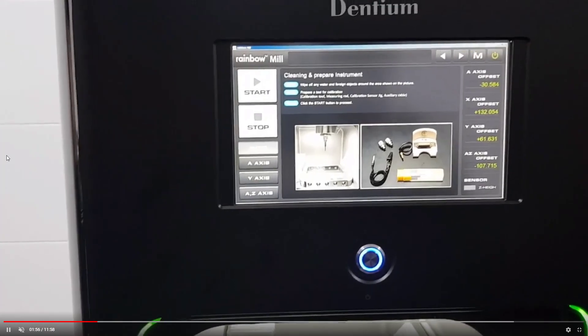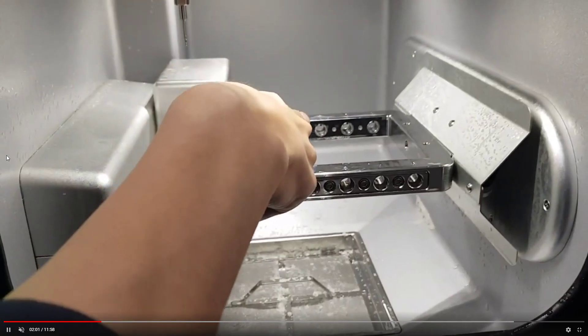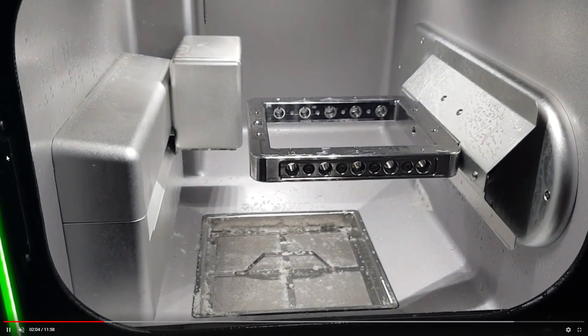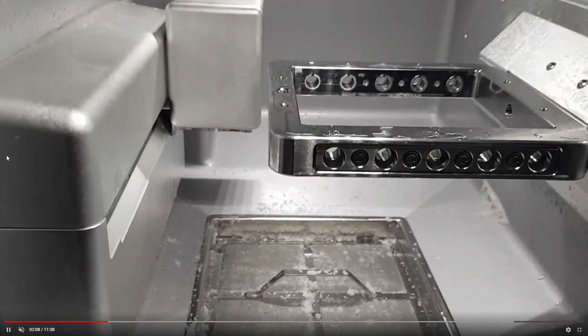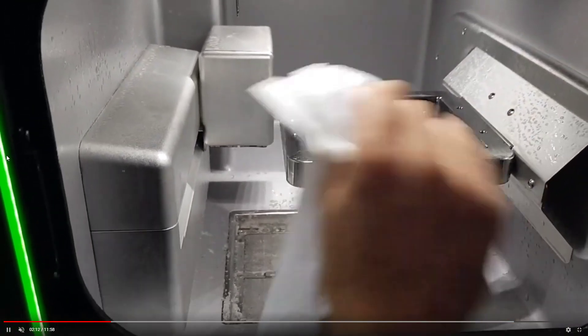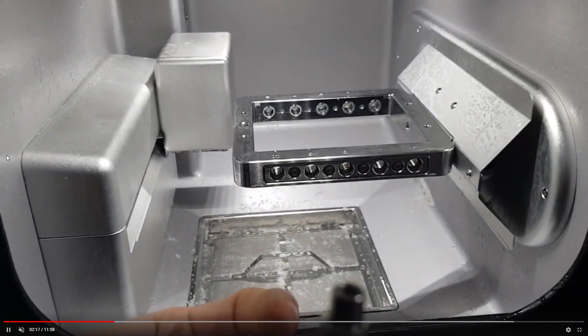Before starting calibration, take pictures of the display to record the current values — remember the before values. Then fix the round loads. Before fixing, make sure conditions are dry.